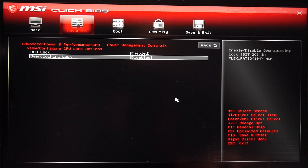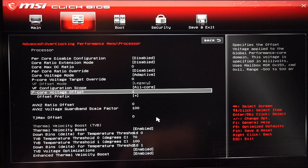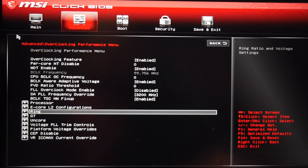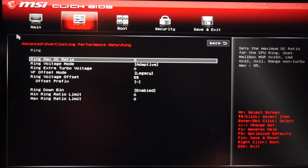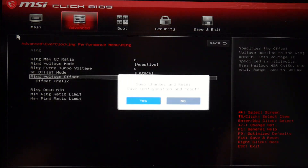Within the processor section, apply a voltage offset to the core. I set mine to minus 150 millivolts. Yours may vary, so experiment to see what is stable. Also apply an undervolt to the cache, which is marked as ring in the MSI BIOS. Start lower, say negative 25 millivolts, and work your way up. I settled at negative 55 millivolts.